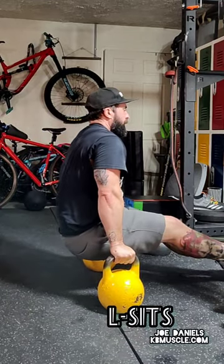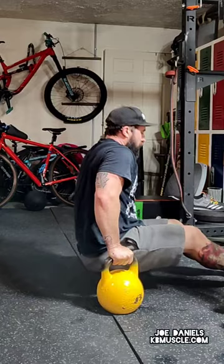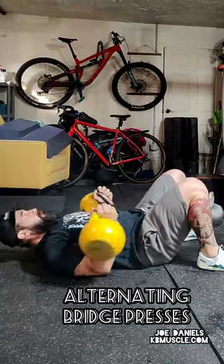Then you're going to go down and do the L-sits. Once again, really strong for your triceps, lats, abs, hip flexors, etc.